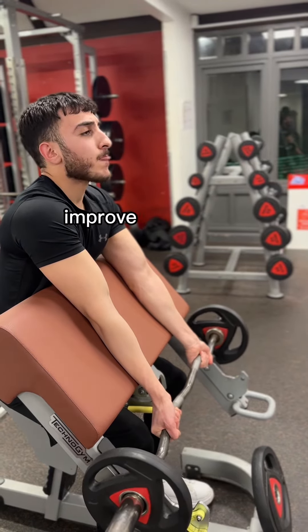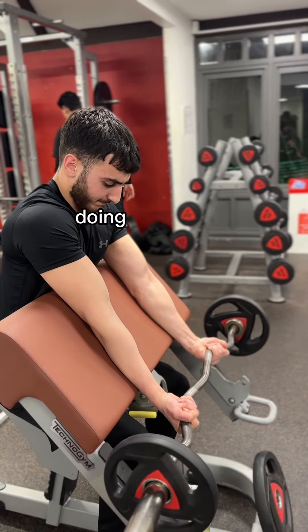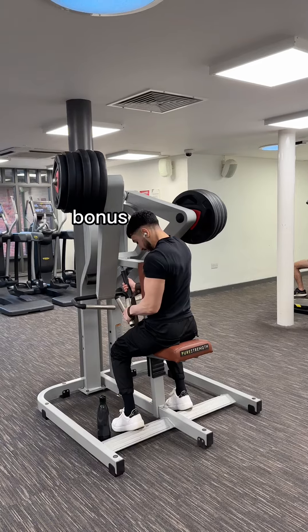One little tip to improve the wrist curl movement: let the bar and weight roll down onto your fingers and then curl. I wasn't doing this here, but I've learned, so I'll make sure to do this the next time.